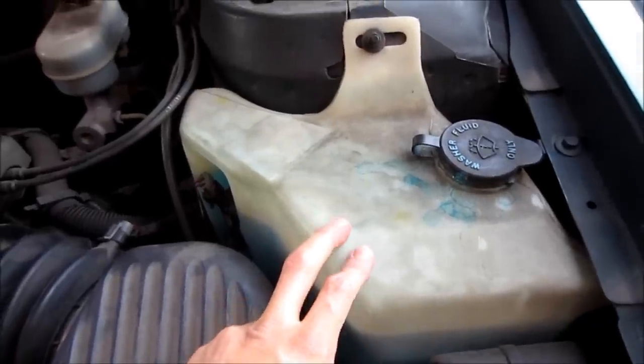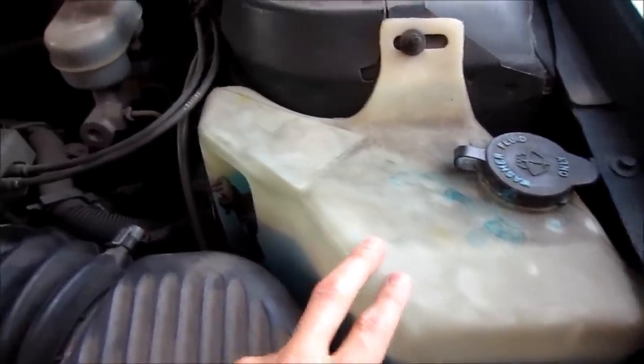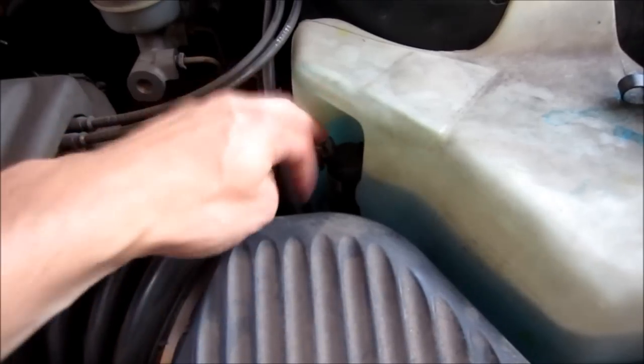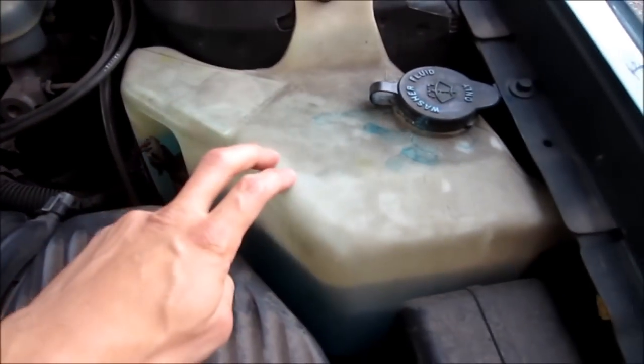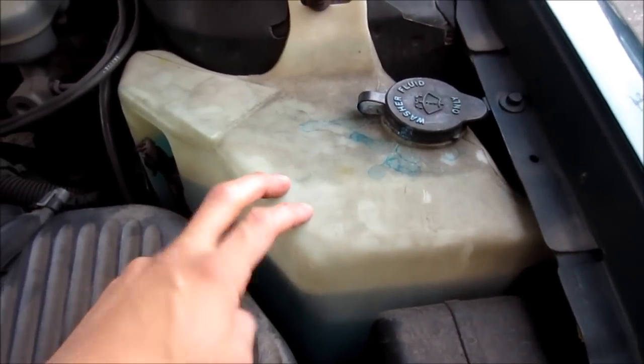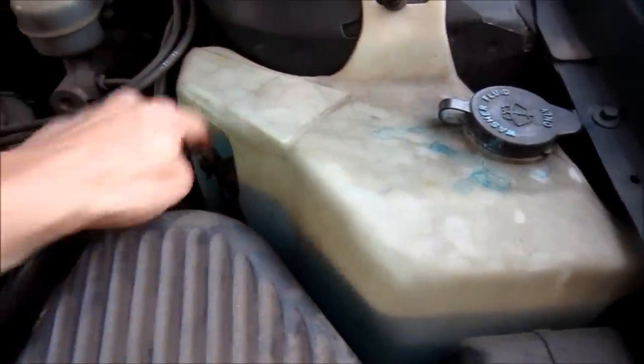Here's the windshield wiper fluid reservoir. Right next to it — or attached to it — is the pump, and we're going to be replacing this pump. But first we have to drain it. I'm just going to siphon out the windshield wiper fluid into a container, and then we can remove the pump.